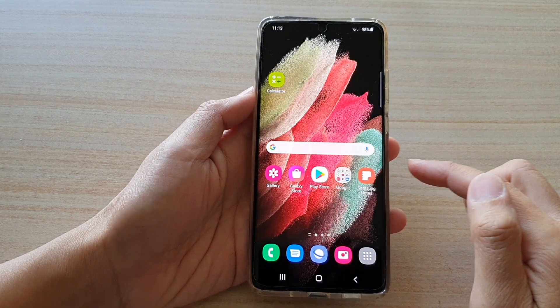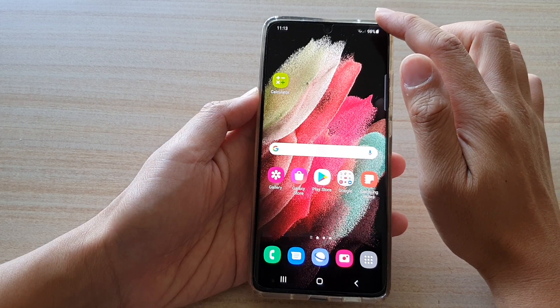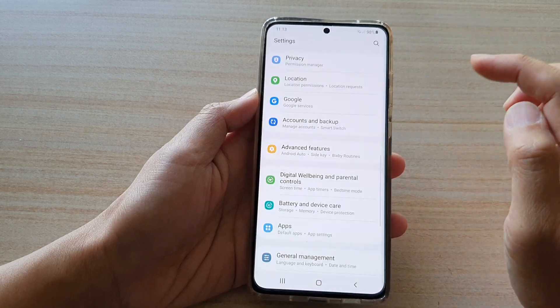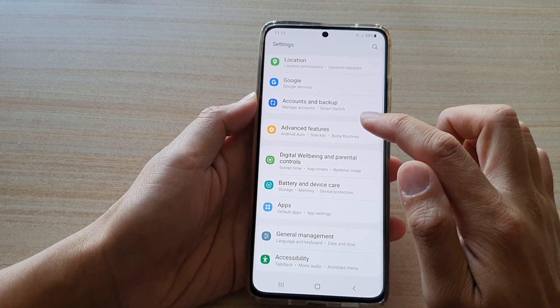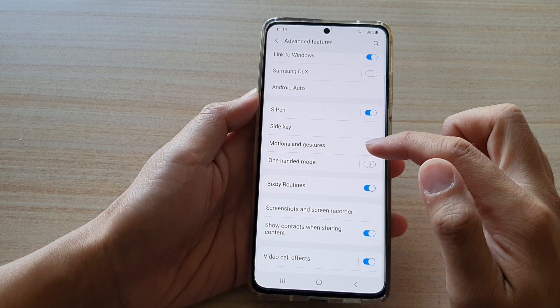First, tap on the home key to go back to your home screen. Then swipe down at the top and tap on the settings button. In here, swipe down and tap on Advanced Features. Next, swipe down and tap on Motions and Gestures.